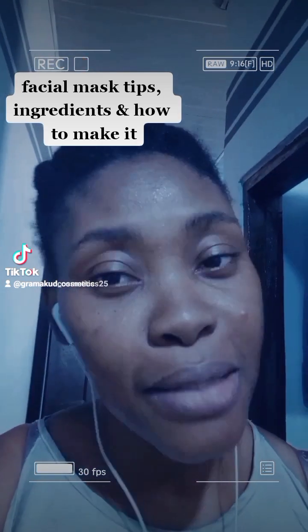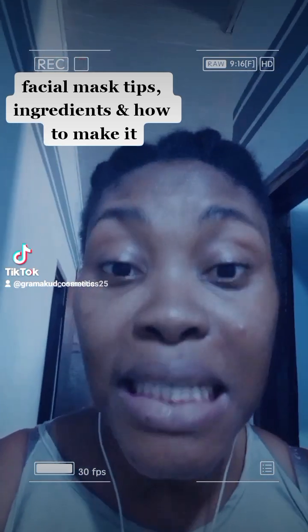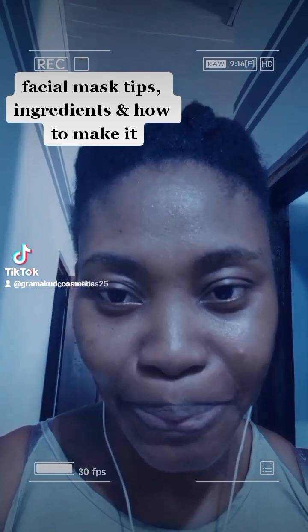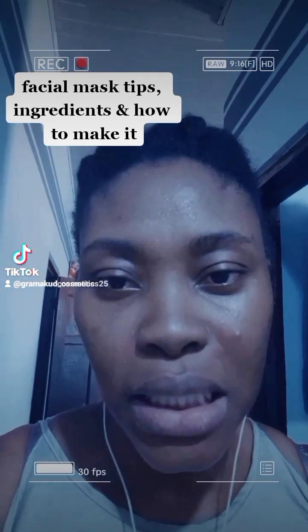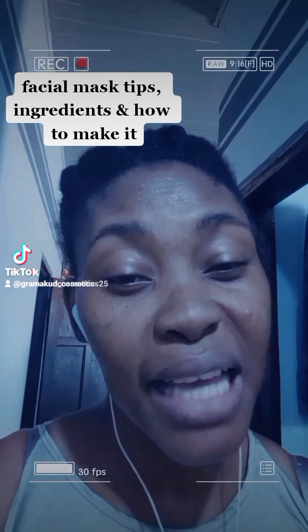Now, the topic is on rice. Rice indeed can be combined with various other natural potent ingredients to prepare packs for glowing skin, any skin type. Also, rice for skin can be used daily without any side effects.